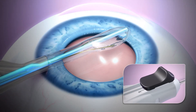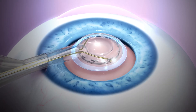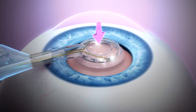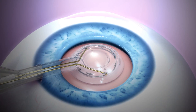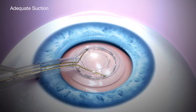The pushrod is retracted to a position just outside the ring and the Zepto tip recircularizes. As suction is applied, the pushrod is retracted to the wide portion of the Zepto neck, allowing the suction cup to drop vertically onto the capsule. Capsule apposition is essential for the development of adequate suction needed for a complete capsulotomy.